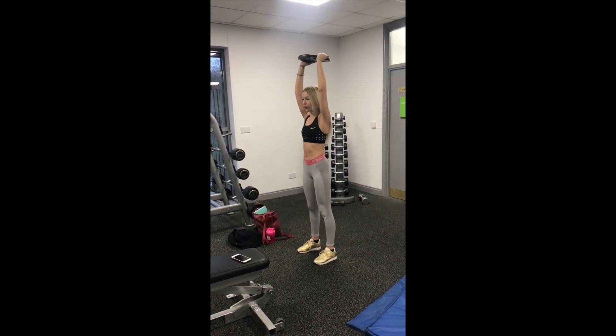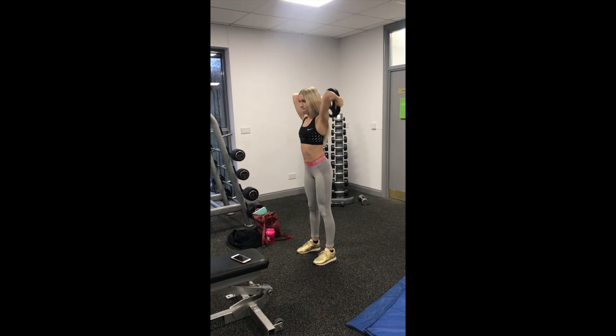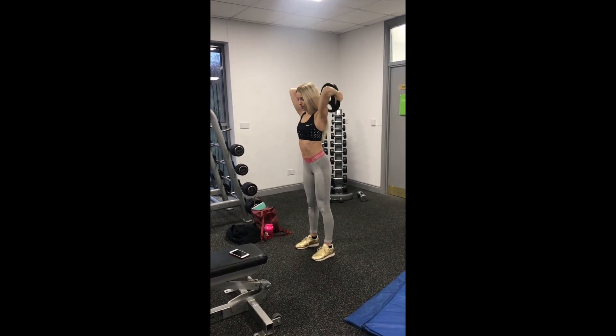I hope you enjoyed this workout. Thank you for watching and don't forget to subscribe below.